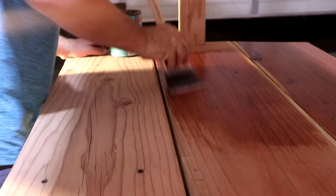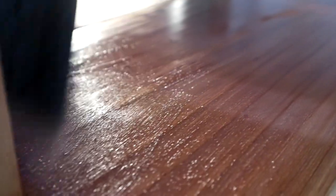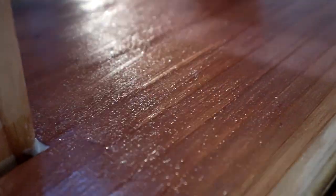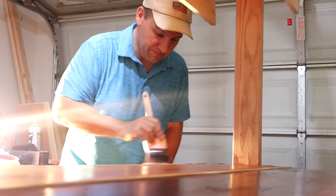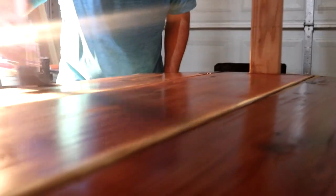After we get everything put together, the last thing is to put a nice finish on that table. I always use polyurethane — get a nice water-based clear semi-gloss — because at a restaurant we want to make it nice and cleanable.